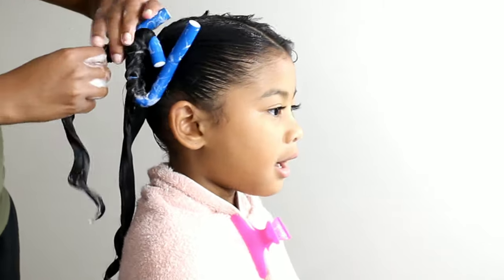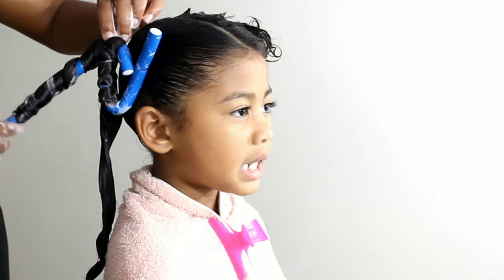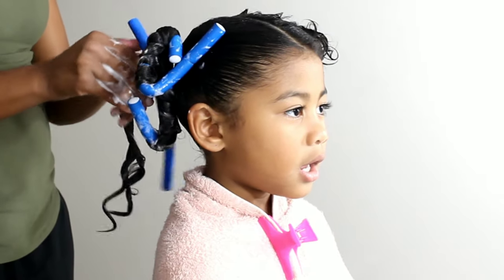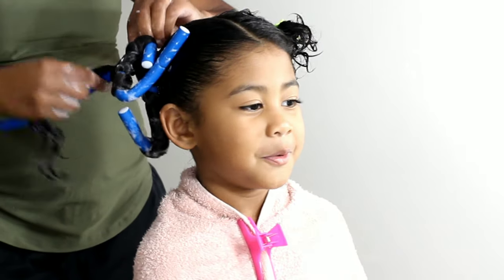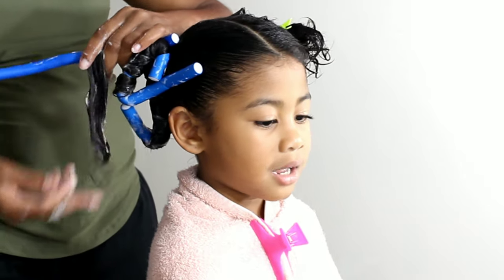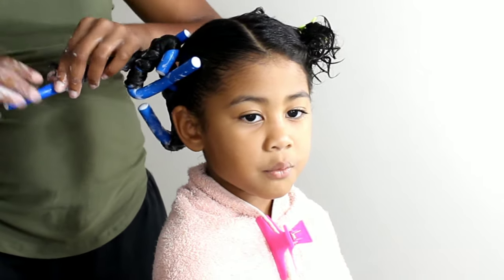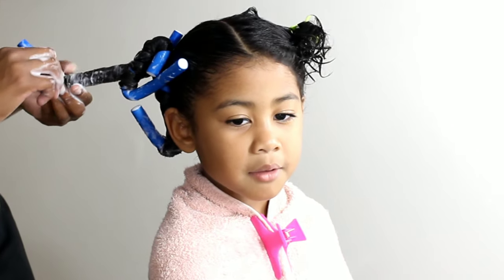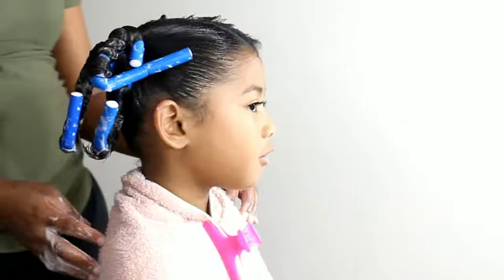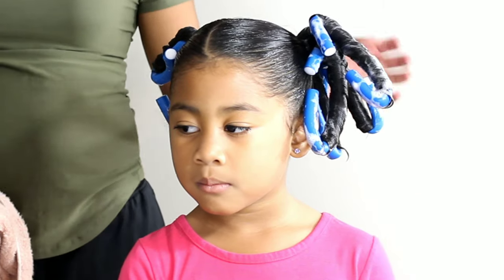When I first applied the rod sets on Lonnie, I was trying to do it the same way I did Kalia's — twisting and wrapping at the same time as I wrapped it around the flexi rod. But I learned that her hair just needed to lay across the rod set rather than being twirled. So I undid it and realized it's better to just wrap it around versus trying to twist and wrap. This means her curls are going to come out more smooth, while Kalia's curls come out with a more tight corkscrew coil. Lonnie's are just wrapped around and will be nice, smooth, and bouncy — like pretty Shirley Temple curls.